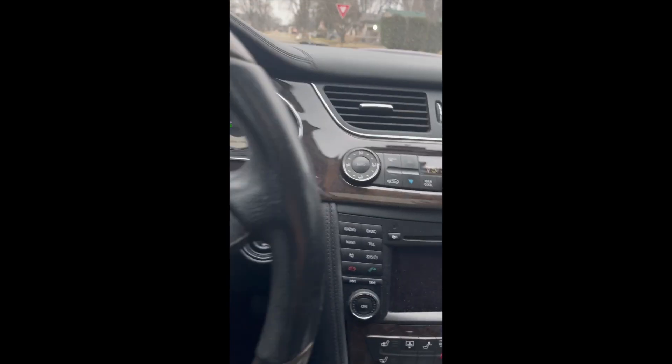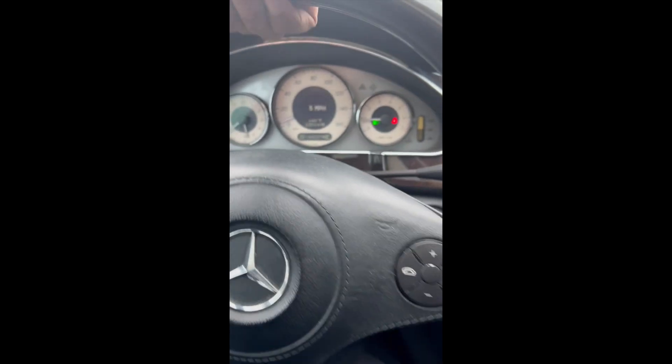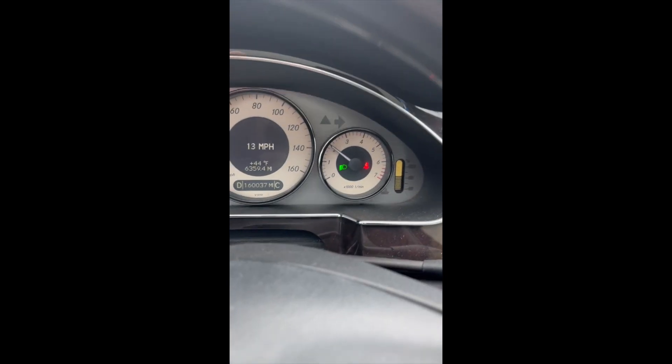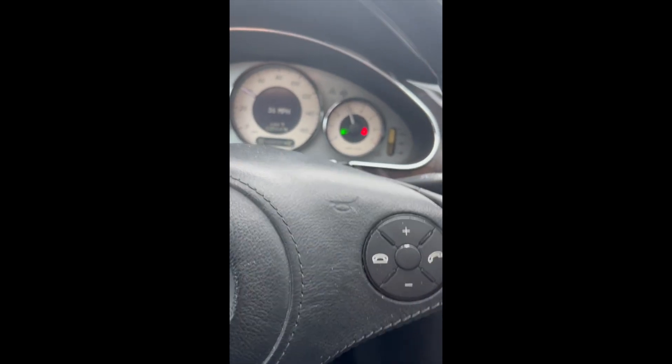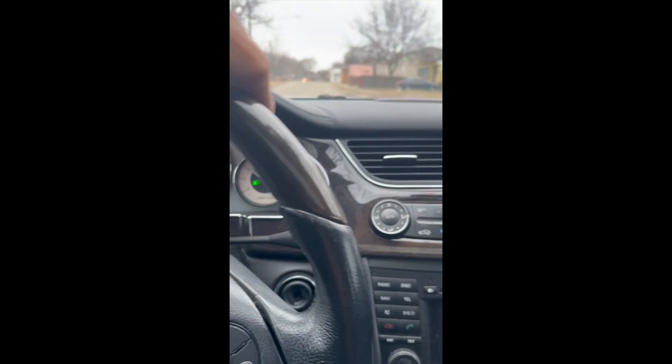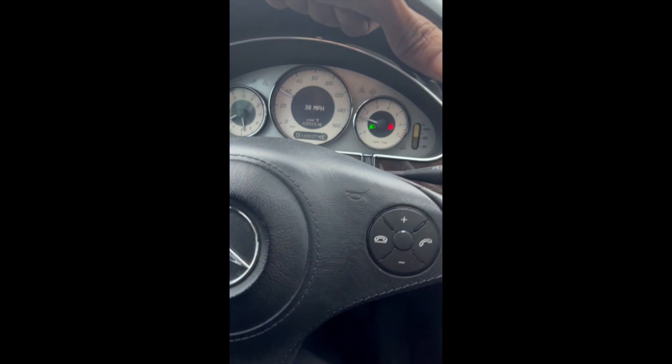So far so good, we're on the road. Just riding down a residential street. There are no lights on the dash minus the seatbelt light — we break laws in Detroit. Feels good to be back. Yes sir!